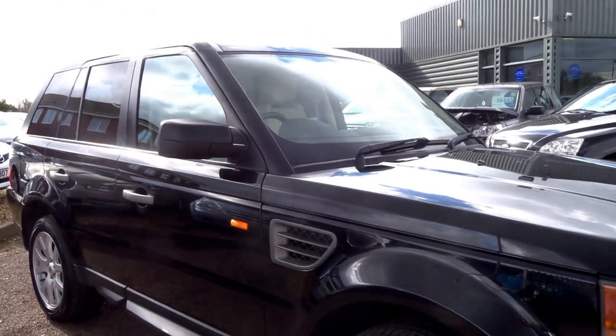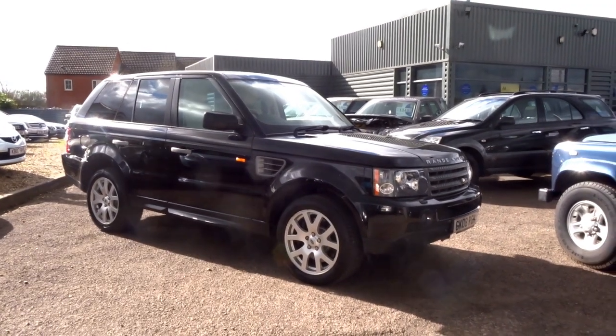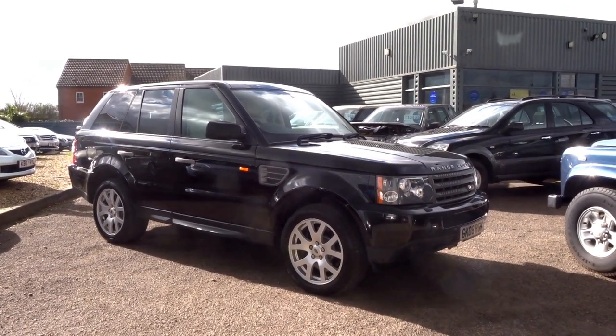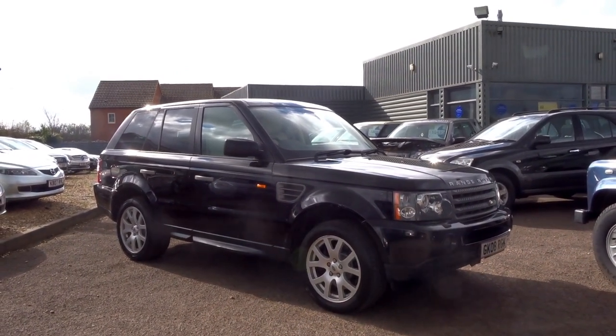If you'd like to reserve this car, give us a call. Just £500 over the telephone and you can arrange a collection date with us. The telephone number to call is 01926 267813. Hopefully you enjoyed the video — don't forget to subscribe to our YouTube channel and check out our Instagram and Facebook pages for further updates. Speak to you soon, thank you.